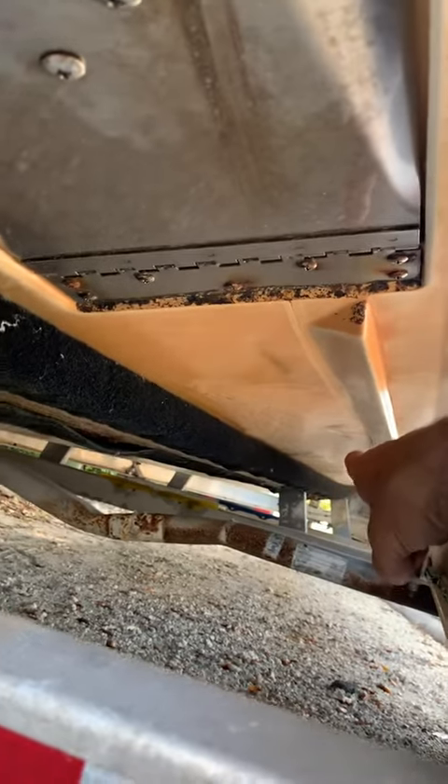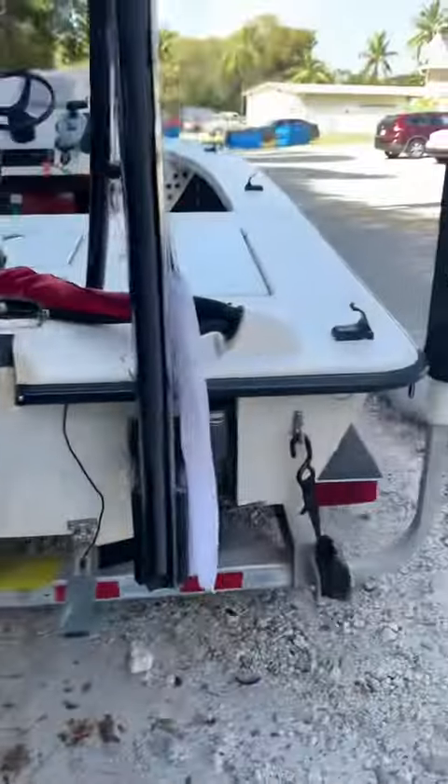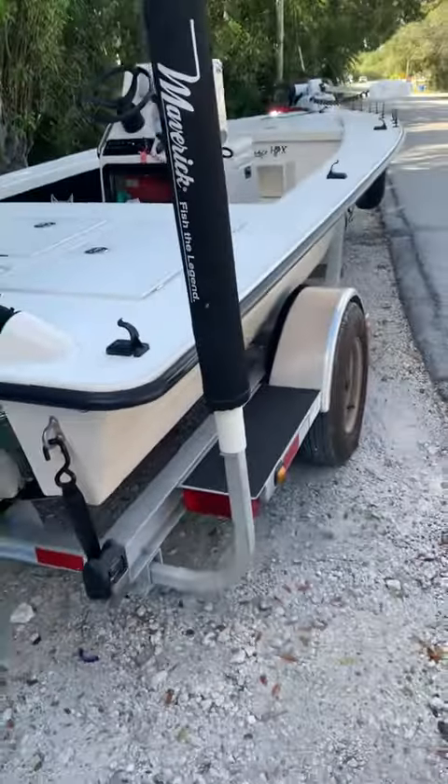There are a few delamination spots down here — a big one down on the bottom of the front of the boat, another one on this side, and one more forward there too. So we've got a problem. Be alerted, guys — keep an eye on the bottom of your boats on these Mavericks. This is a 2014, so keep an eye on them.